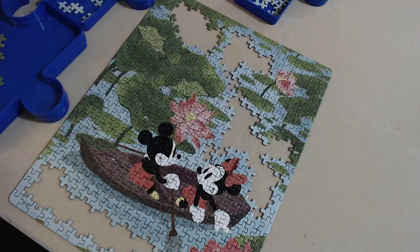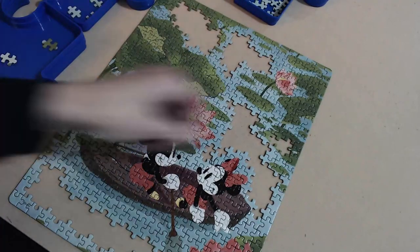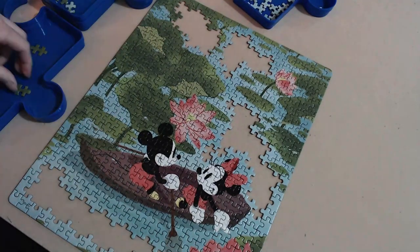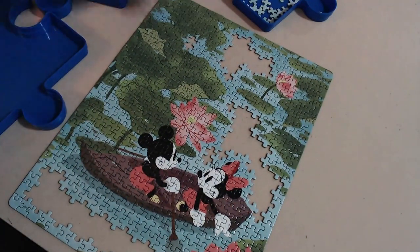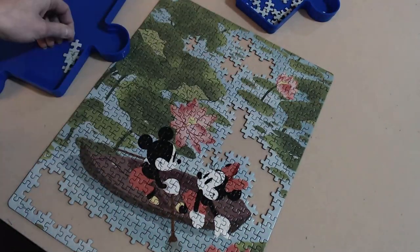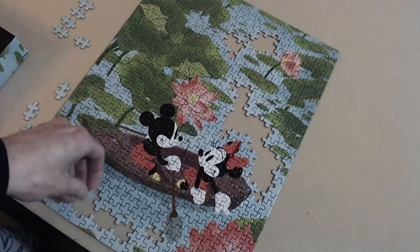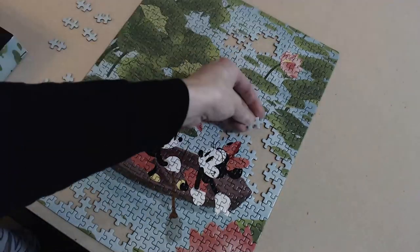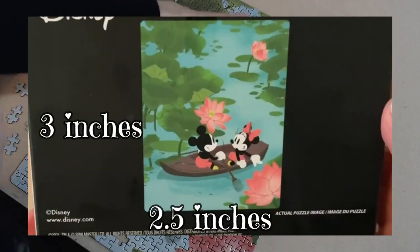In terms of solving this puzzle, the main details — Mickey, Minnie, the boat, and the pink flowers — were pretty quick and easy to put together. But after that it got challenging. Once I got to the leaves and the water, it was almost like this puzzle was saying 'I may be cheap, but I'm not going to be easy.' It was hard to differentiate shapes because they were small and their bent shape threw me off when trying to sort by shape. And of course, there's no poster in the box — you just get the full image on the back of the box, and it's very small.